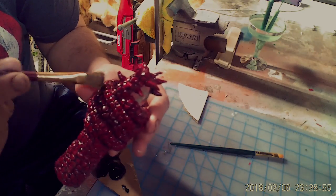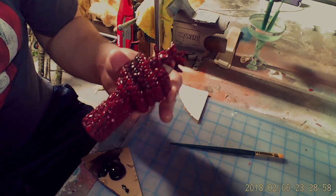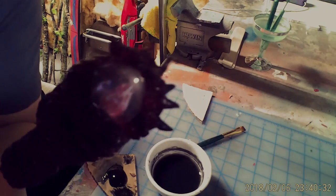Then use a little black paint and dab it on for contrast. Spray it all down with an acrylic lacquer.